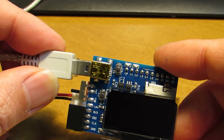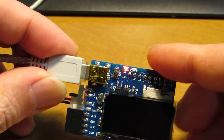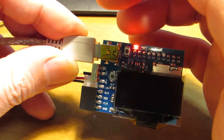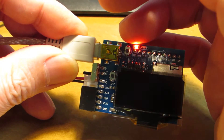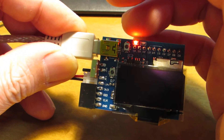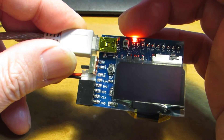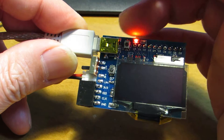I also added a lithium polymer charging circuit. Just connect the USB cable — the red LED turns on, meaning it is now charging the lithium polymer battery. After charging, it turns to green.